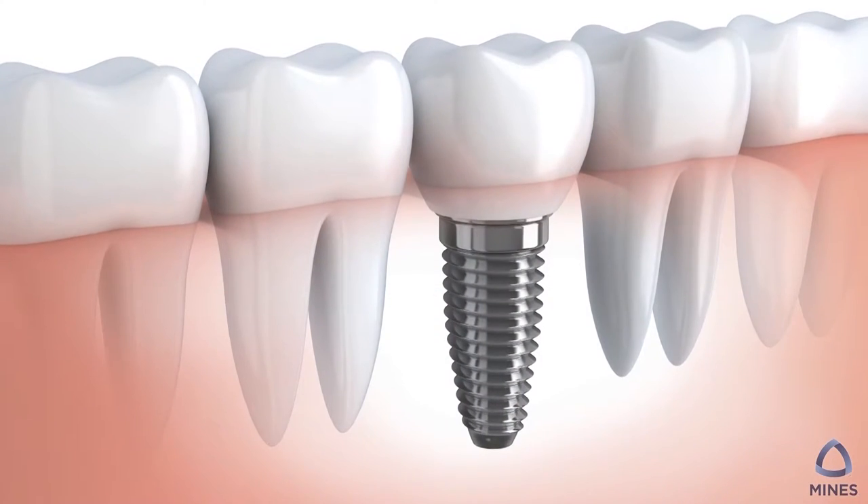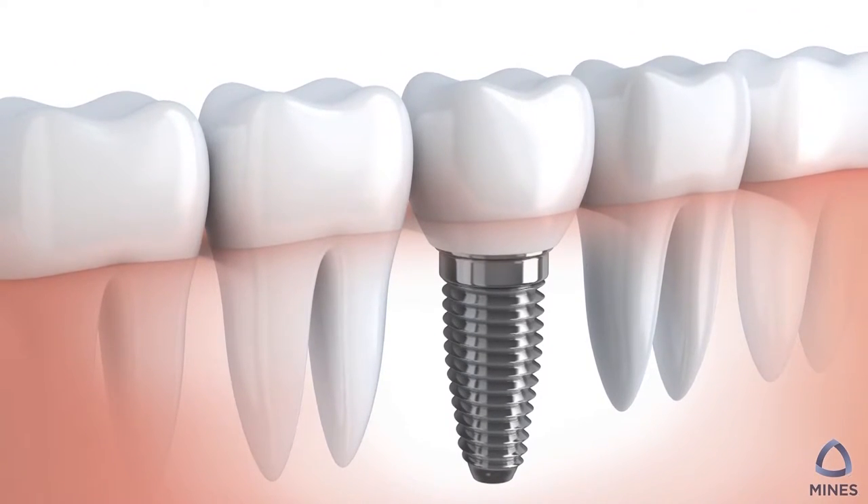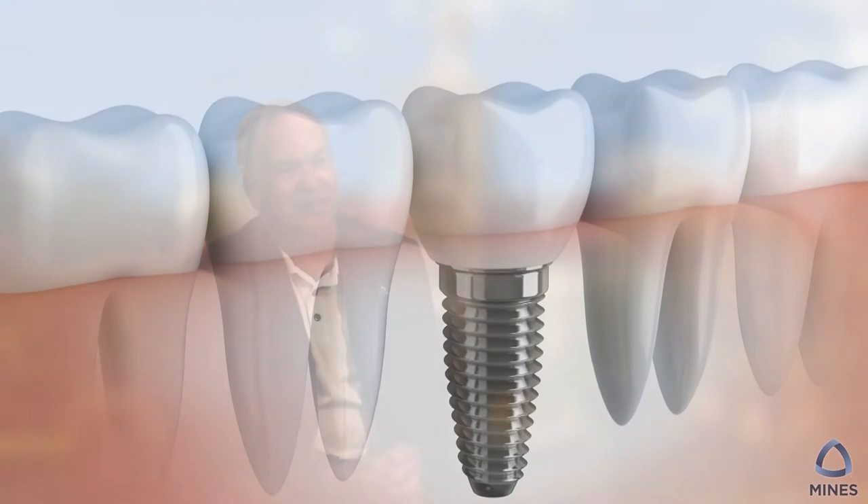When you put an implant in, that is not the case — you no longer have that cushioning ligament. There are materials you can put into bone, but the bone rejects them; your body is going to reject a foreign object. But for whatever reason, titanium is compatible, and the bone tends to actually attach to it — not grow, because grow implies biological activity — but this is a physical retention of the titanium implant.